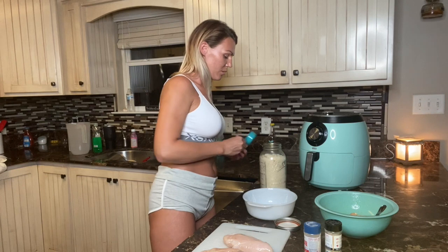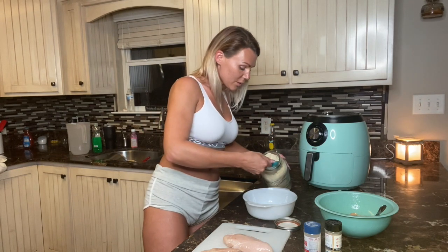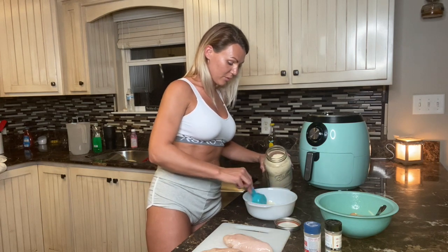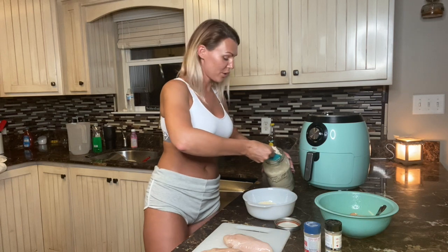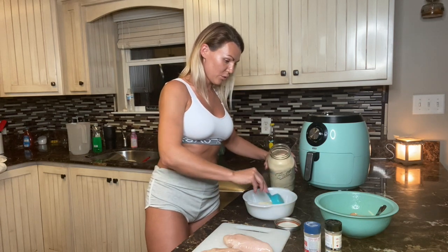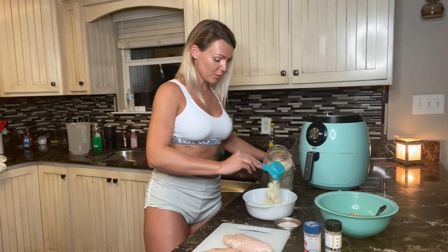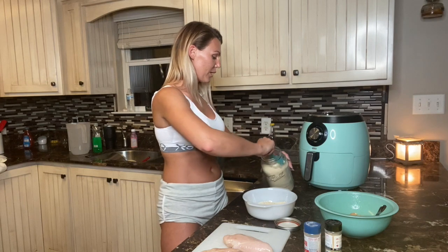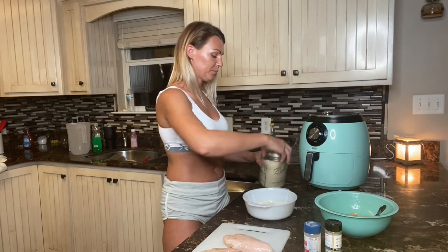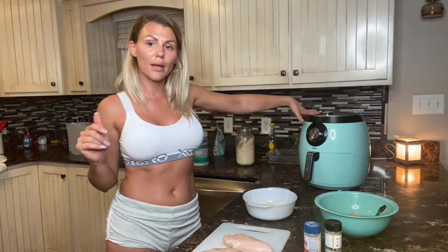I'm gonna go ahead and put my batter mixture in. I'm using a third a cup - I don't ever measure anything, I just scoop. So here's one, two, I'm gonna say three. I probably won't use it all. While I'm doing this I'm gonna turn this thing on and let it heat up.